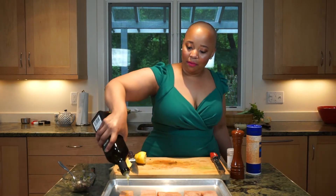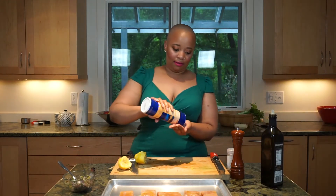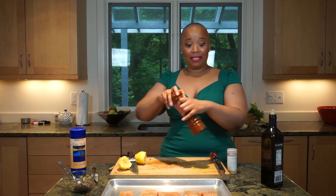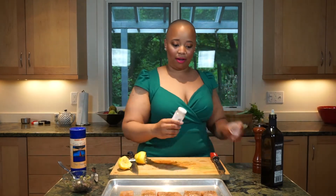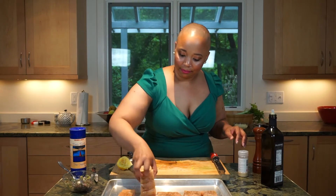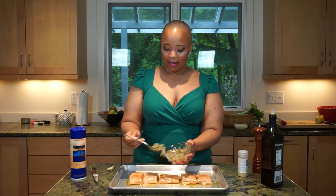I'm going to drizzle the salmon with olive oil — just free pouring, not measuring — then salt and pepper to taste, freshly ground cracked pepper, and a little bit of powdered garlic. I'm going to massage it in the oil on both sides so the seasoning gets on both sides. Then we're going to take our little herb, onion, and ginger mixture and put it on top.